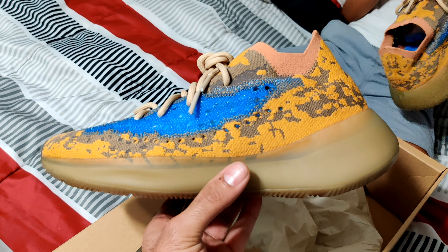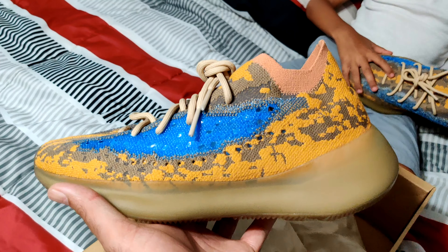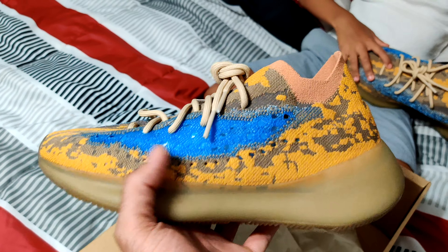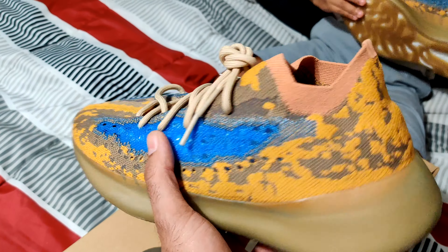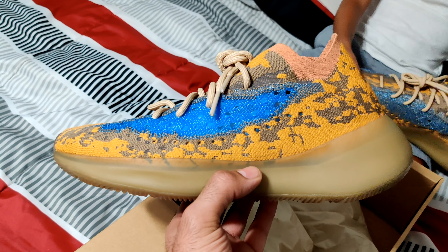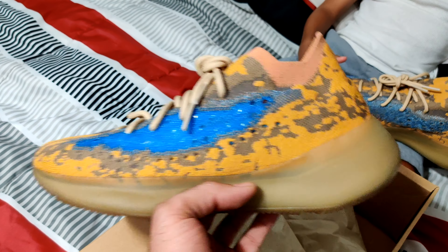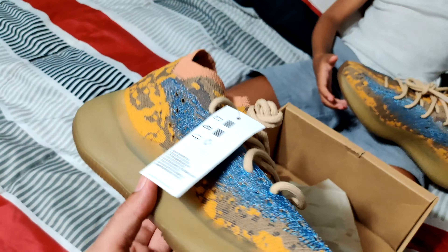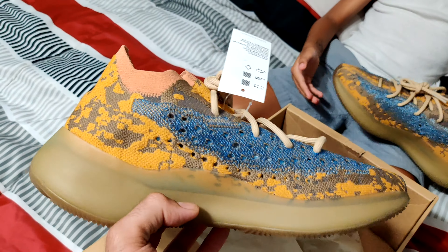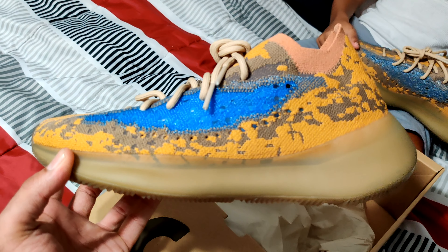The fact that I got the Frozen Yellows for under retail definitely helped. The holes on the 380s are for ventilation - you got ventilation holes. I like the Mists too, but they are more like... you literally breathe through those. I like the Mists, they're cool, but they're just like earth tones in my opinion as far as the colorways. But these are different, man. These are definitely different. I knew I had a good feeling about this - you picked the right box.